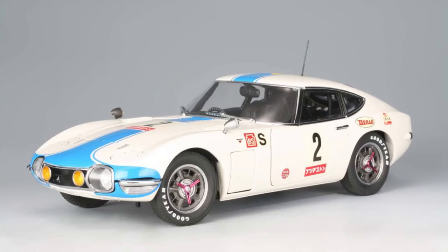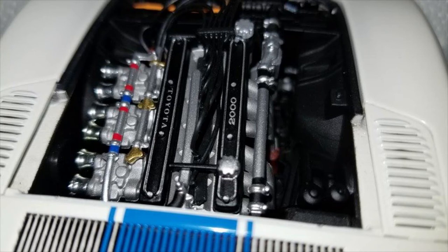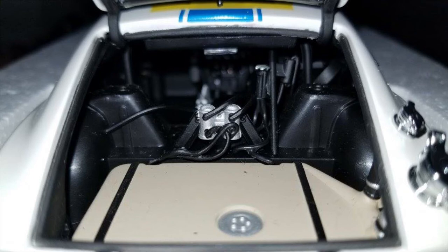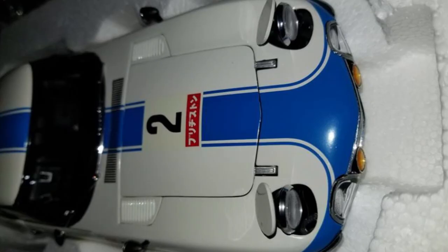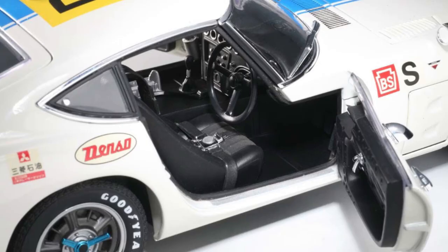So this is a Toyota 2000 GT — 1967, 24-hour Fuji entrant. Only 351 of these were built; only 60 came to the United States. The engine was a straight-six from a Toyota Crown sedan, further developed by Yamaha. This vehicle was actually Yamaha's idea — to have Toyota produce a sports car that they could use as their flagship, what we call in the United States a halo car, to get people into the showroom. They come in looking at the fancy sports car and walk out with the bread-and-butter sedan.